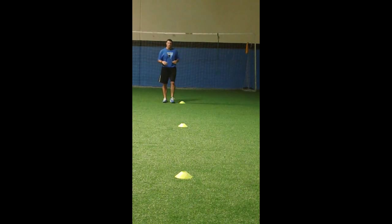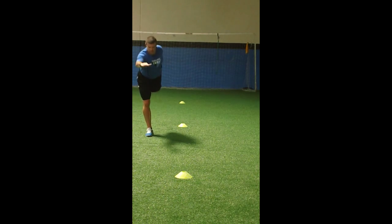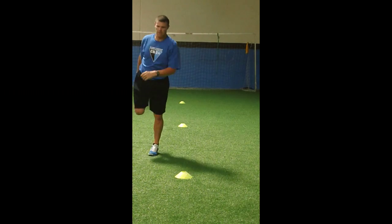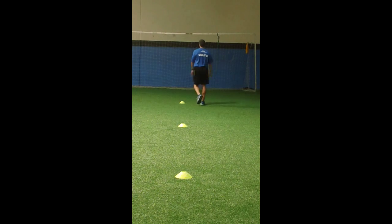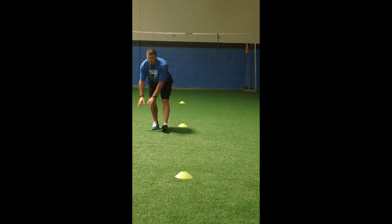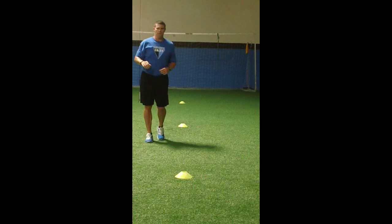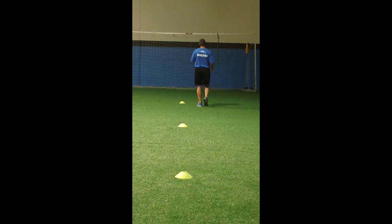Walking quad: kick foot up to butt, don't bend down to get it. Walking hamstring: keep back flat, can add other directions. Right into the knee hug — stay tall, drive knee up to waist.